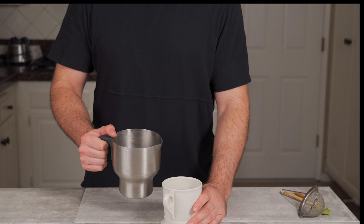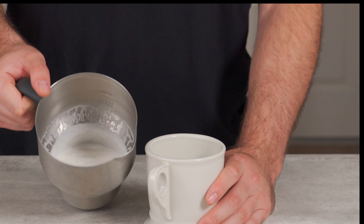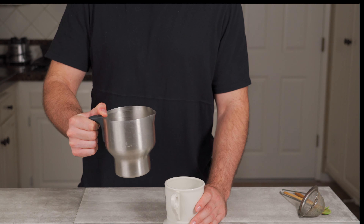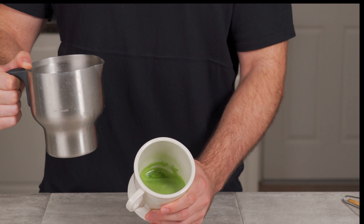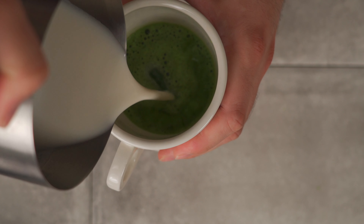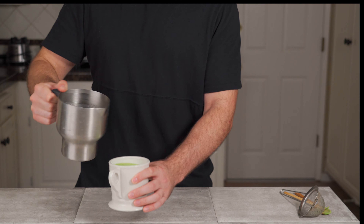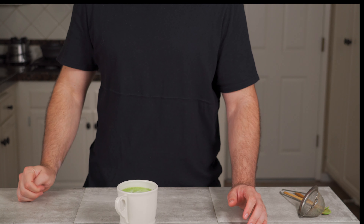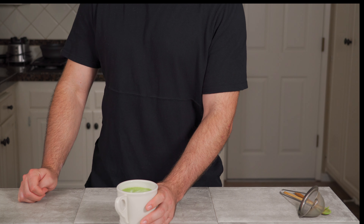The almond milk is heated up and you can see it's nice and creamy. It's always best to swirl it so it distributes the foam and gives you a nice latte. Now we have our matcha in the cup — I'm just gonna add the almond milk right on top. And there you have it — that is the matcha latte, my famous matcha latte.